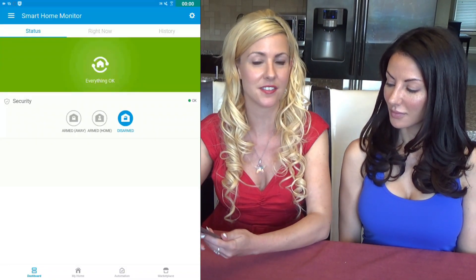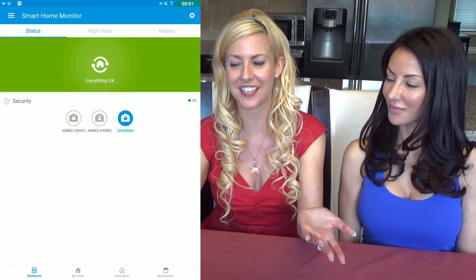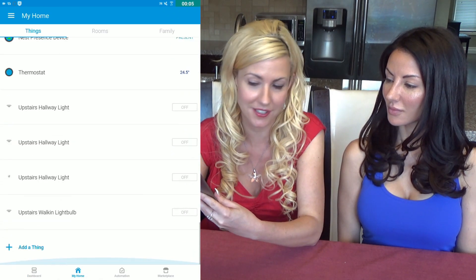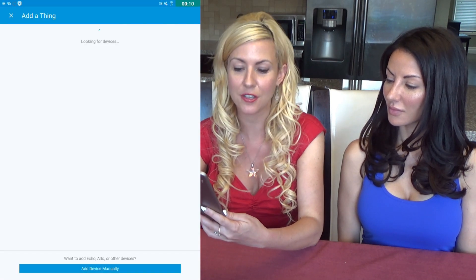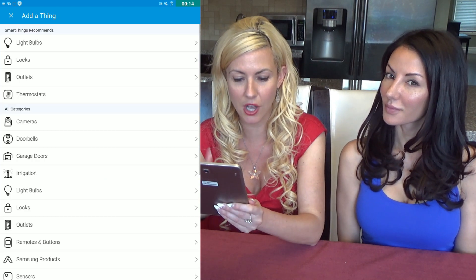Now I'm going to show you how to do the lock app setup from your tablet or smart device. First, you're going to click on My Home and scroll down to Add a Thing. What it does is look for devices. Then you click Add Device Manually, and once you do that, you're going to click on Locks.